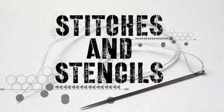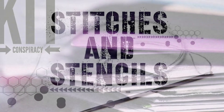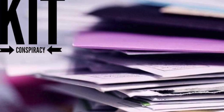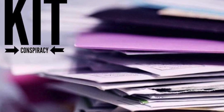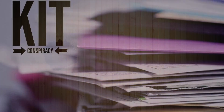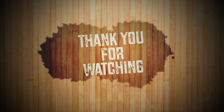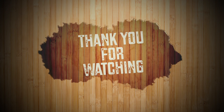I have both of their channel links down below — Sandy and Janet — if you guys don't mind going to see how they're participating in Stitches and Stencils this month. We do it the fourth Saturday of every month, so if you want to hang out and join with us that would be awesome. I would love to give a shout-out! Thank you so much, and I will check you guys later. Bye!